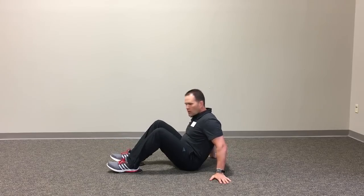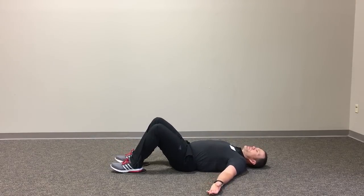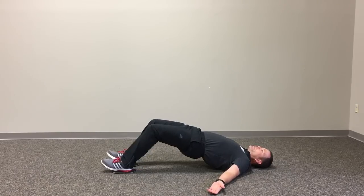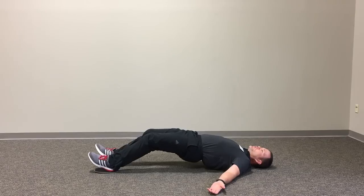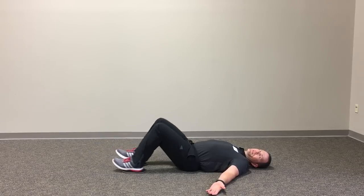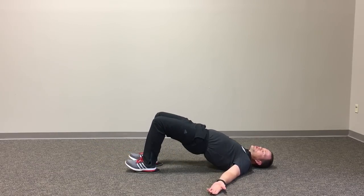So we're going to start down here, put the heels on the disc, and we're going to begin in a nice tall bridge position. Then we'll slowly slide the legs forward, elongating the hamstrings and keeping them under tension the whole time. As we reach the bottom, allow the client to kind of collapse, we'll bring the feet back in, and then we'll return to that high bridge position again.